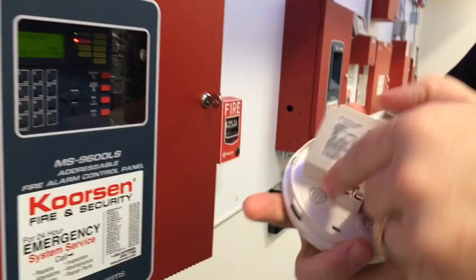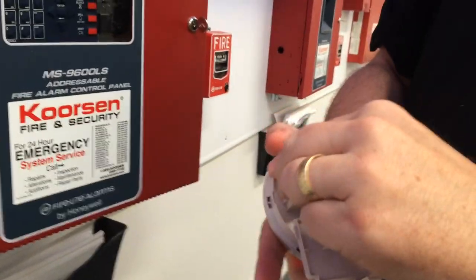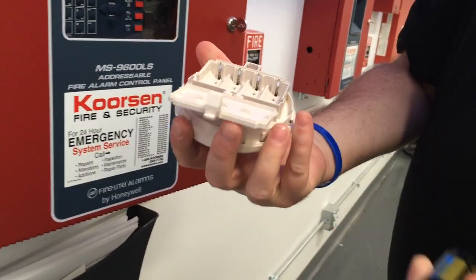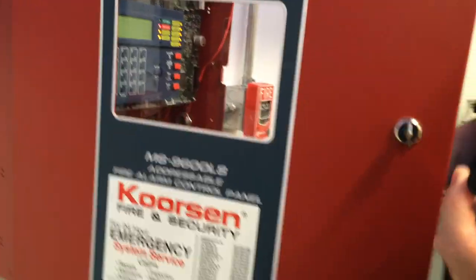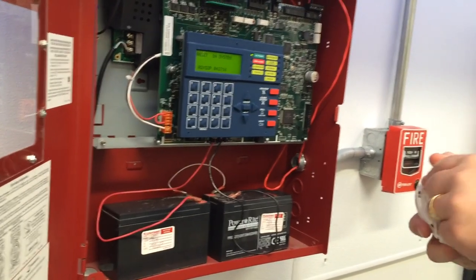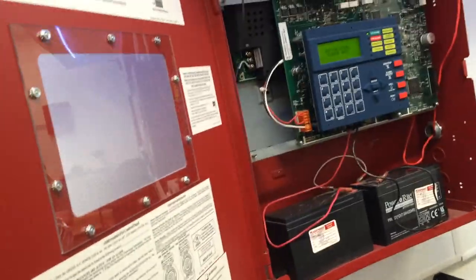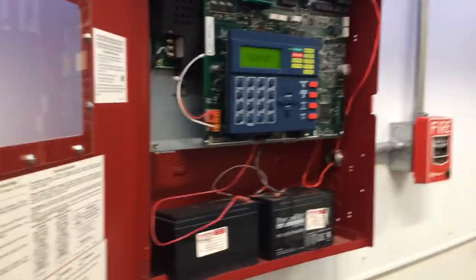These little devices just run on lithium batteries. When you do inspections, you just replace the batteries if they're expired, and then we do a test and inspect of the whole system. These little batteries are supposed to last, depending on the manufacturer, anywhere from three to ten years. It allows you to add on to an existing system without having to run wire — you can put the gateway on your loop.